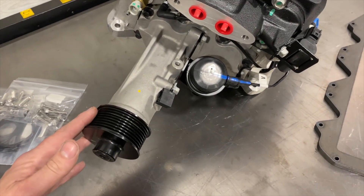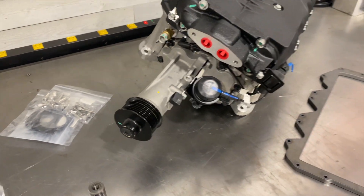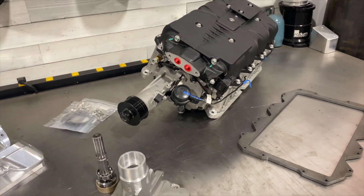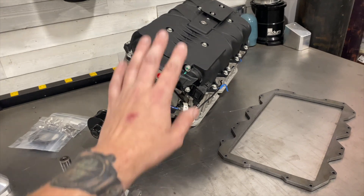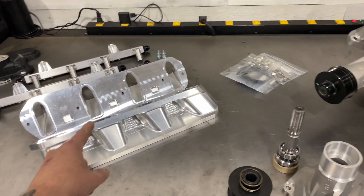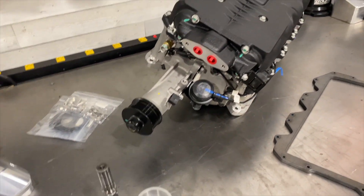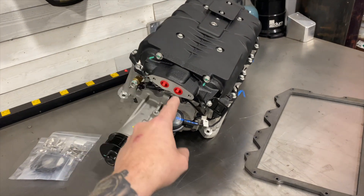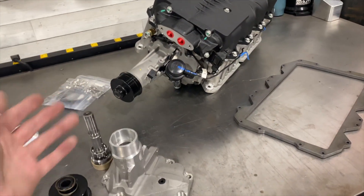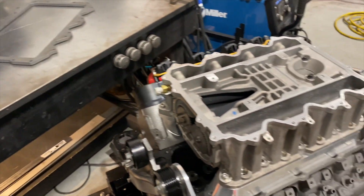So if you have a vehicle with ample hood clearance — because this is slightly taller than a truck intake — you're running cathedral ports, you have the adapters, and you have plenty of room for a wide accessory drive, this is a great affordable option as an alternative to the ASA setup to get a supercharger onto your LS and making some steam.